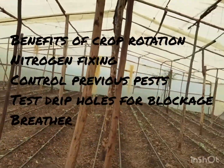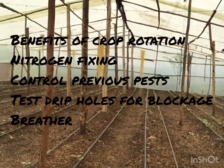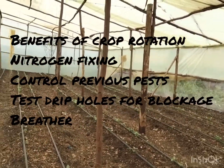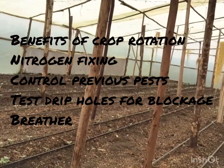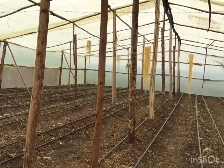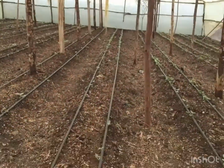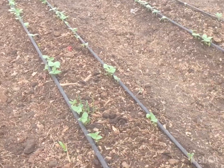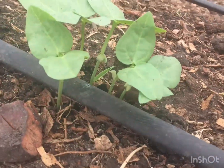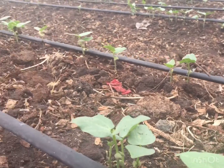We planted them all over — you can see they are shooting already. These are two days old, and because of the greenhouse heat they come up really fast. In about three weeks we'll be harvesting and selling them to recover at least some cost, maybe about two thousand shillings. Then we'll plant our tomatoes. You just uproot them and bunch them up to sell. They're called kunde.